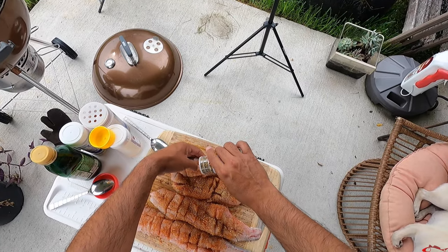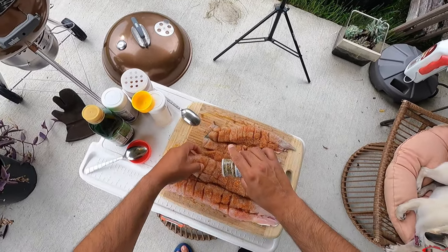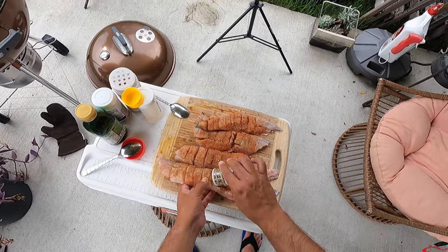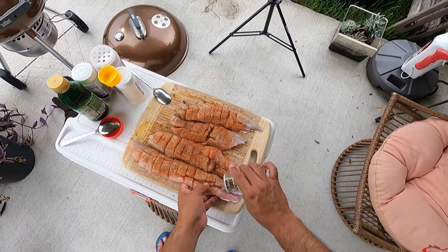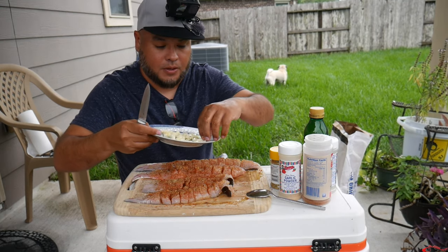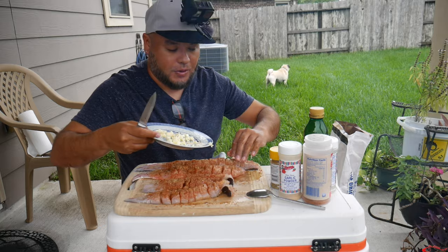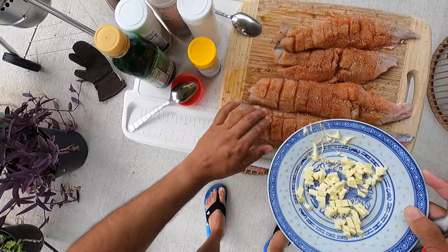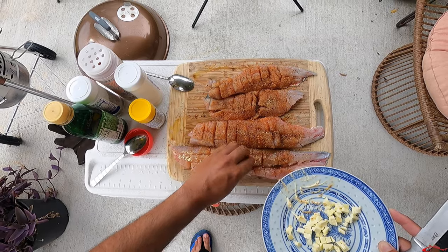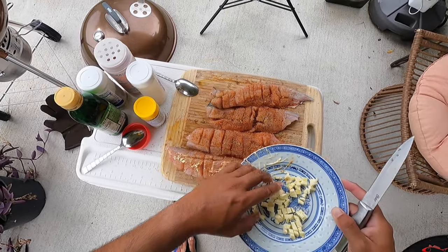I put a healthy dose of Grub Rub on here. I'm still new to cooking fish — I've only tried preparing fish a handful of times, so I don't really know what I'm doing just yet; I'm just kind of winging it. And now we're going to take some butter. It's been out in the heat already so it's starting to melt a little bit — kind of mushy. We're going to make it work and butter this all up, get it in all the cracks.